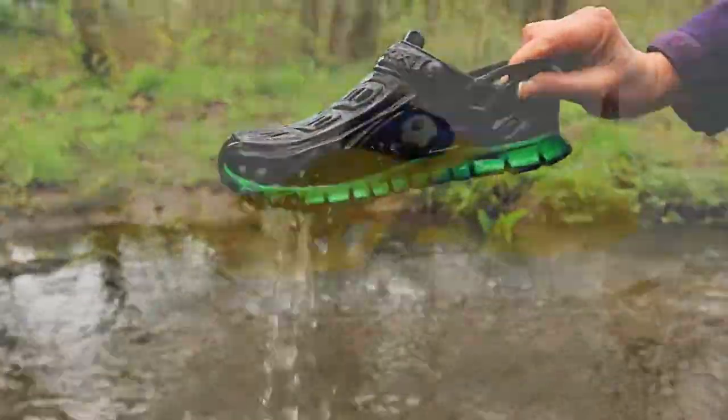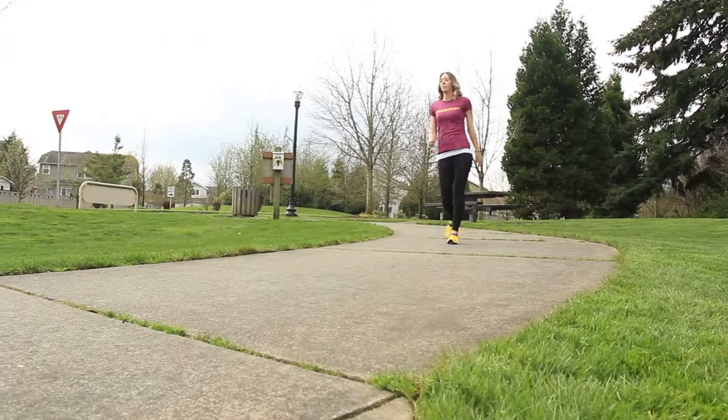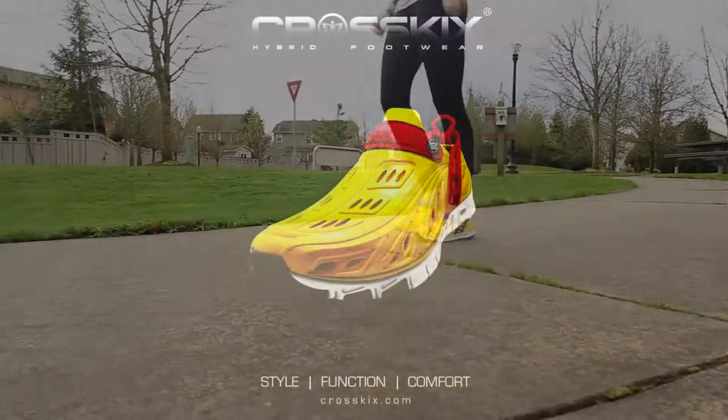Used for wet or dry applications. Completely submersible in water with rear water drains to keep your shoes from becoming waterlogged. An excellent multi-purpose shoe.